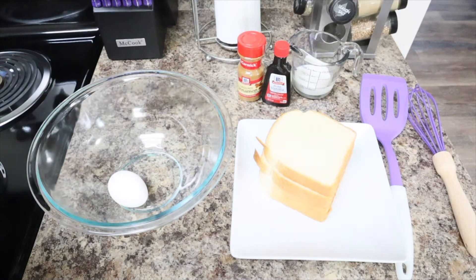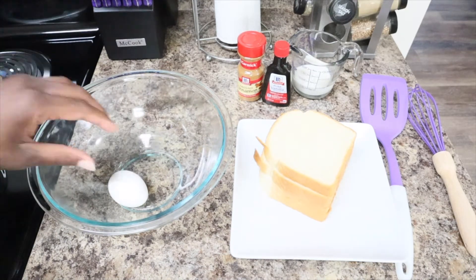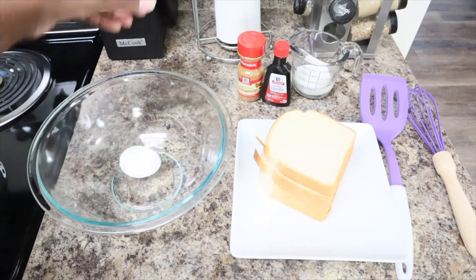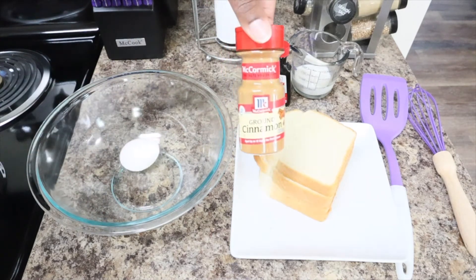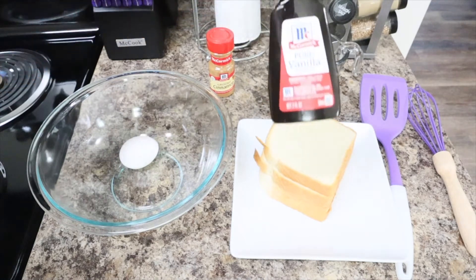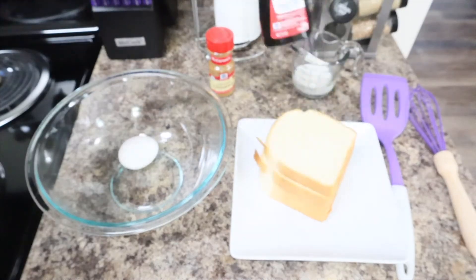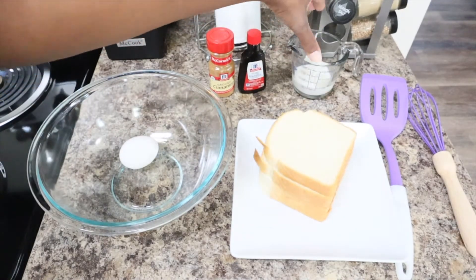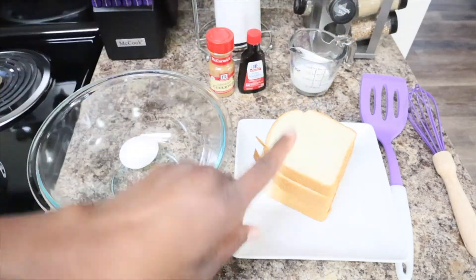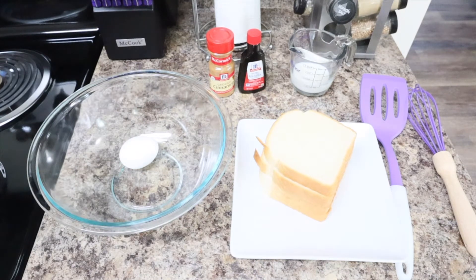With this easy and simple recipe, you literally only need one egg, McCormick ground cinnamon, McCormick's pure vanilla, one fourth cup of milk, and four slices of bread — whether you use Texas toast, regular bread, wheat bread, French bread, whatever kind of bread you want, as long as you've got four slices.